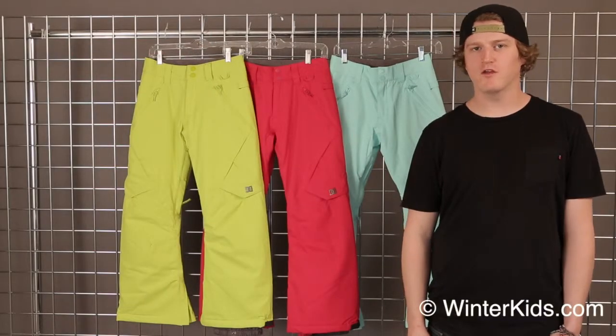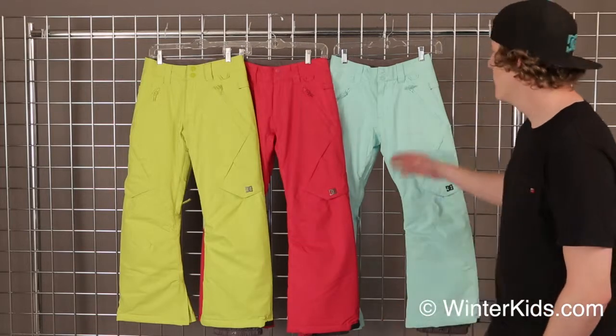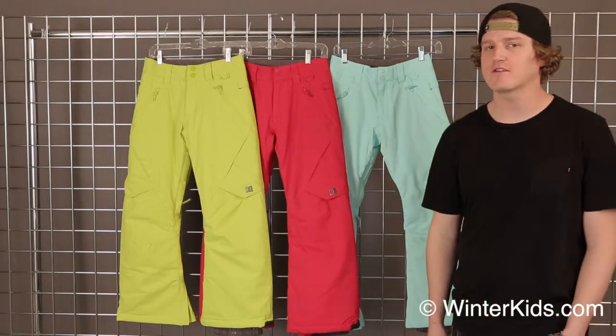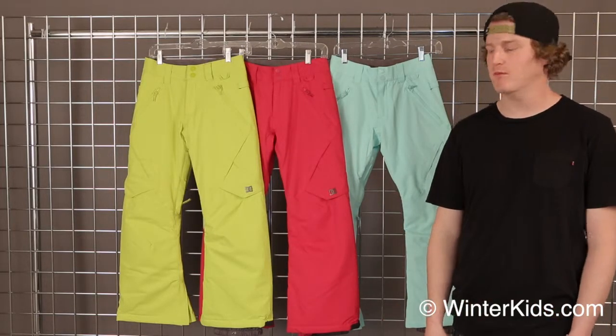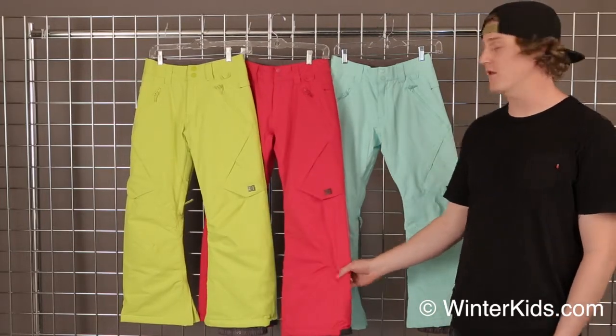Welcome to WinterKids.com. I'm Charlie from DC here to talk to you about our Youth Girls Pant, the Ace. This is an awesome pant. It's featuring 10K waterproofing and breathability throughout the entire pant, as well as 8 grams of insulation throughout the entire pant.